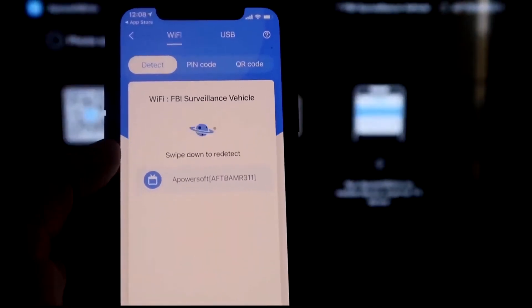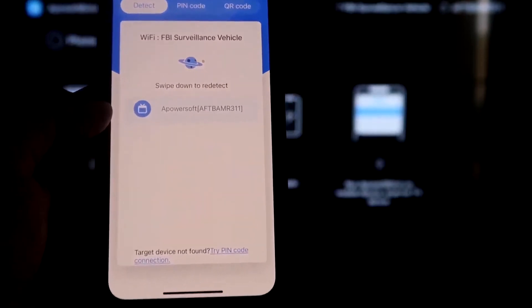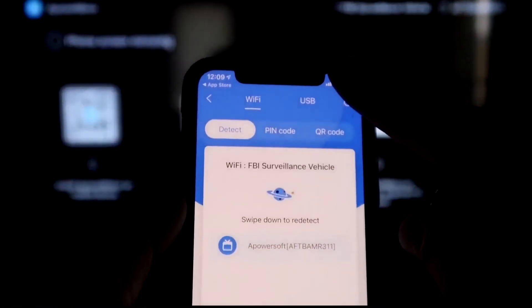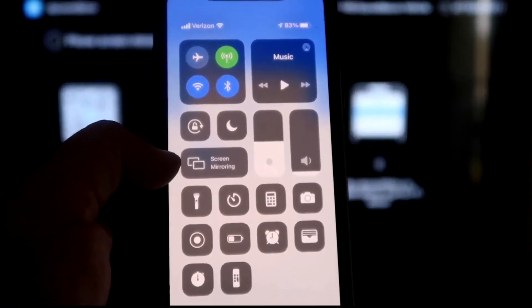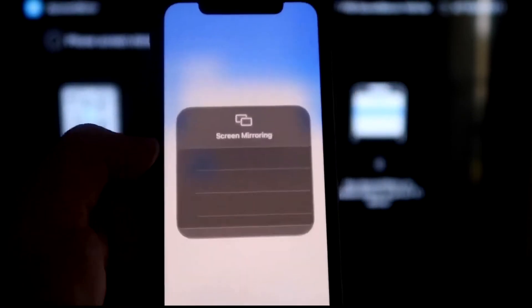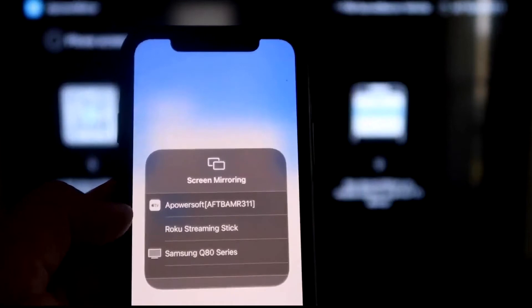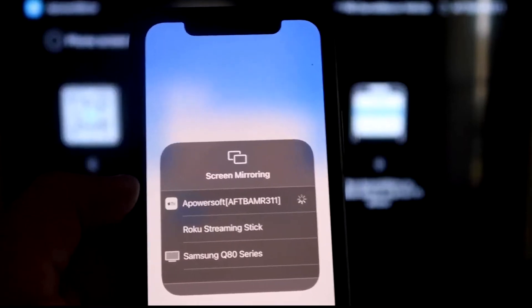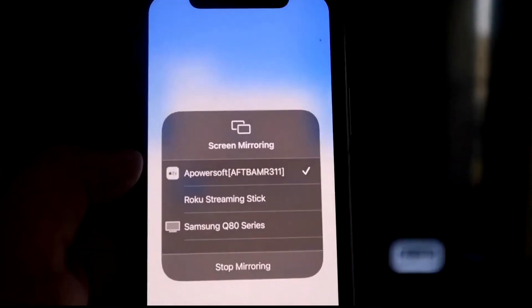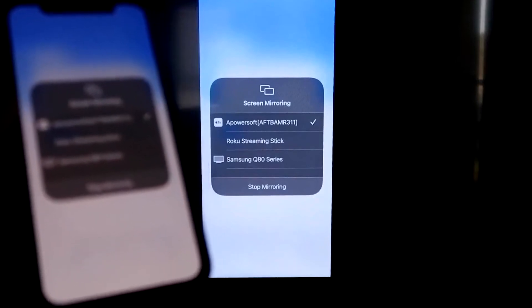Once it recognizes the Wi-Fi connection, click the middle Mirror button. It'll search your Wi-Fi network and find an icon labeled A Power Mirror. Next, swipe down from the top right corner of your iPhone to bring up the control center. Tap Screen Mirroring, and at the top you'll see A Power Soft — that's what communicates with the app on your Fire Stick. Tap on it, it loads up, and you're now mirroring directly to the TV.